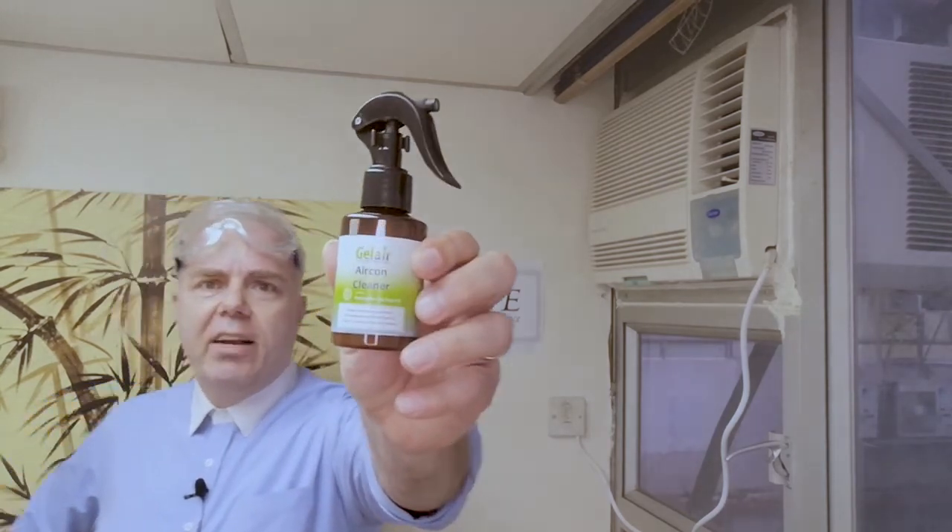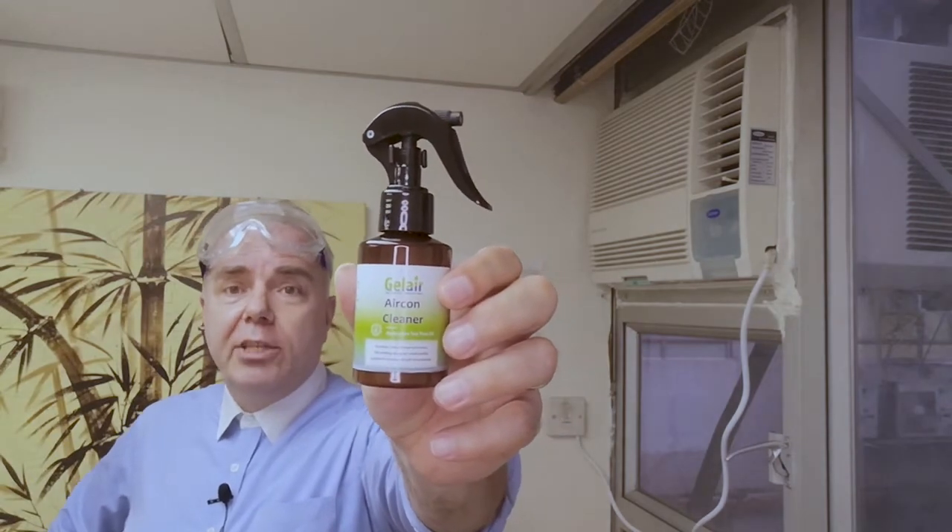Hi, good afternoon. This is Richard from the House of Pure Essence. Today we would like to introduce you to a new product that we have to clean your air conditioning nicely and get rid of all the mold, viruses and bacteria quickly. It's actually the GelAir aircon cleaner. We will show you how to use it in your aircon, and you can use it in both a window aircon as well as a split aircon.